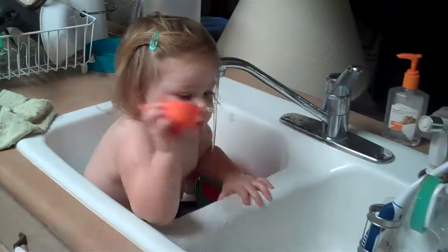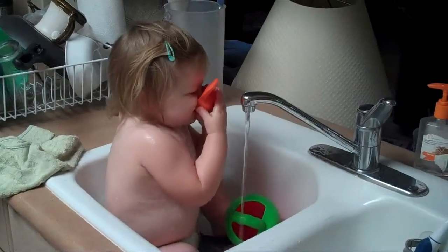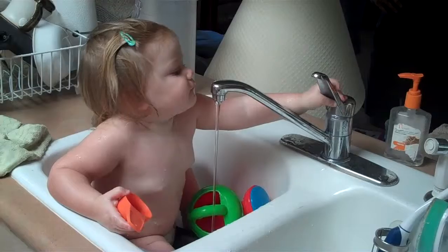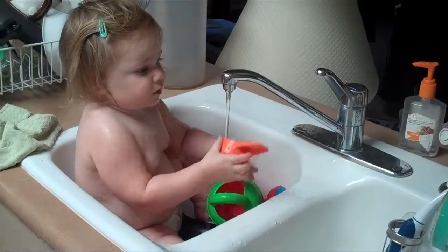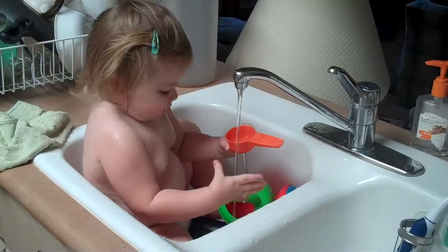Hey, there you go! Alright! Don't make it hot. Did she make it hot? I'm going to take her a little earlier. Oh, well.